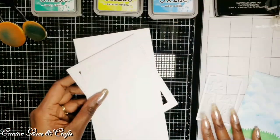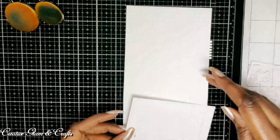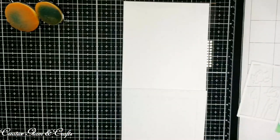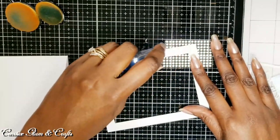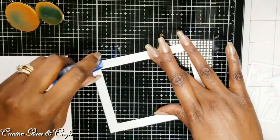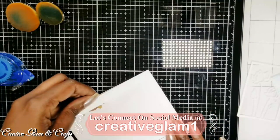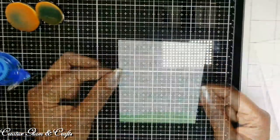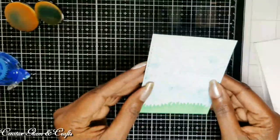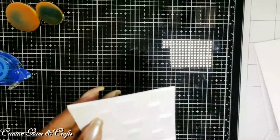So now I can put this card together. I've got my card base, which is 4½ by 5½. And as you saw earlier, I had already cut the frame. I'm going to add here — this is my Tombow permanent adhesive. I put some foam squares on the back of my panel, and I am going to raise it up on the card inside the frame.